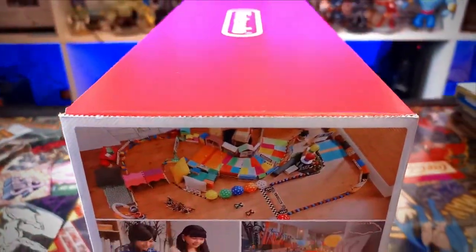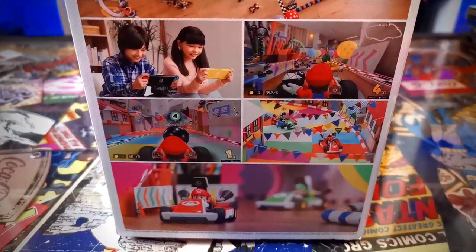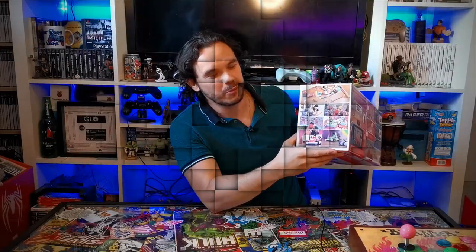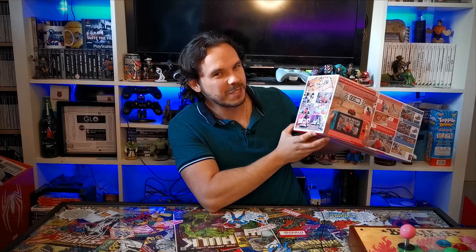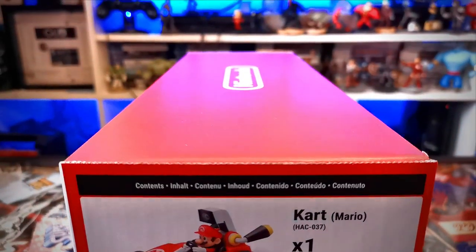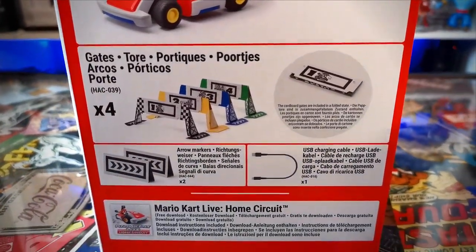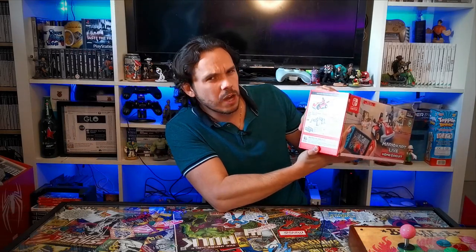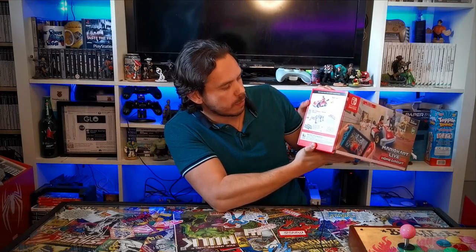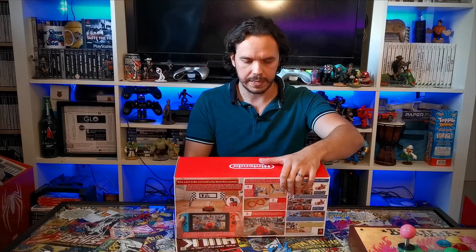On the side we've got some pictures of people playing with it with some interesting tracks set up. I mean, who's going to have a track set up like that? I'm sure there are going to be some YouTube videos of people, but we don't all have that much space in our house. I'm going to do my best to make some interesting tracks. On here we've got the contents of the box: the Mario Kart, the four cardboard cutouts, and these arrow markers. There's also a USB cable, and then on the bottom just the usual stuff.